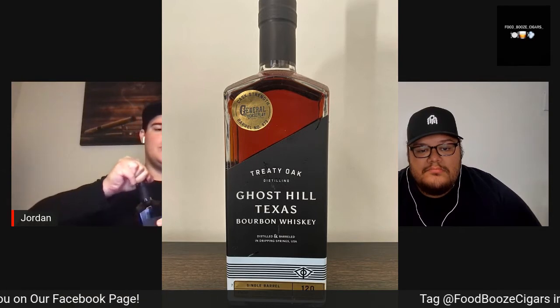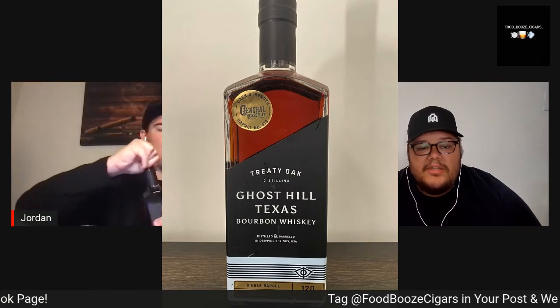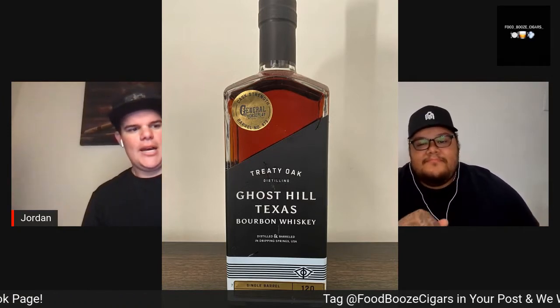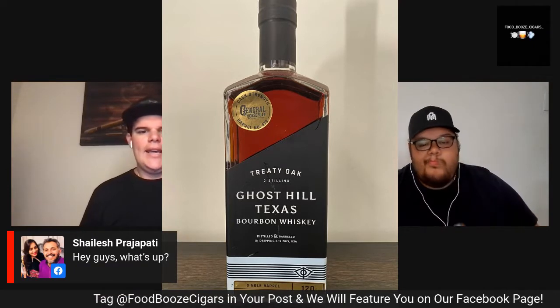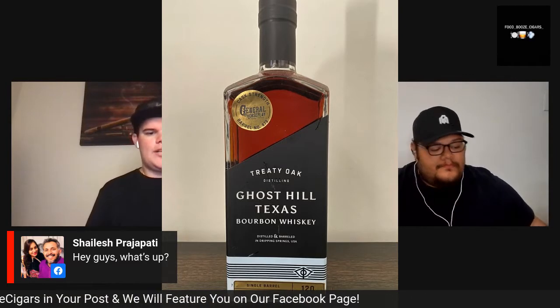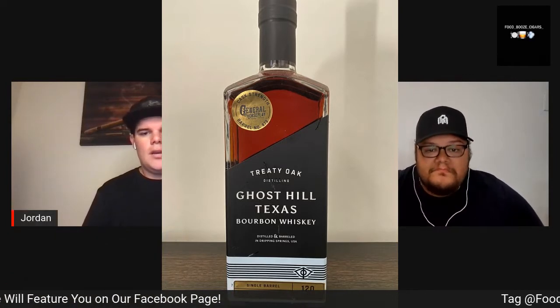I'm going to do a quick pop on this bottle. Ghost Hill was founded in 2016 by Daniel Barnes. And before they even started producing bourbon, they were actually producing gin — they were actually known for their gin. Pretty interesting stuff.